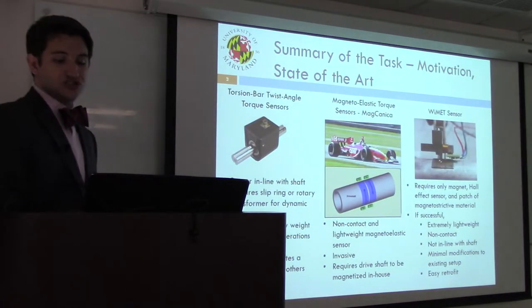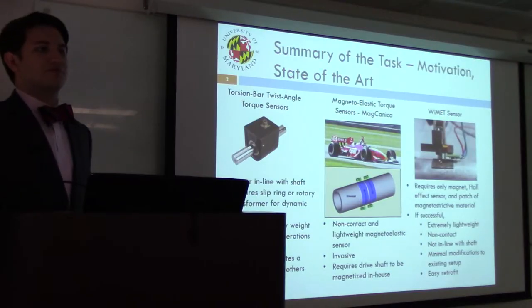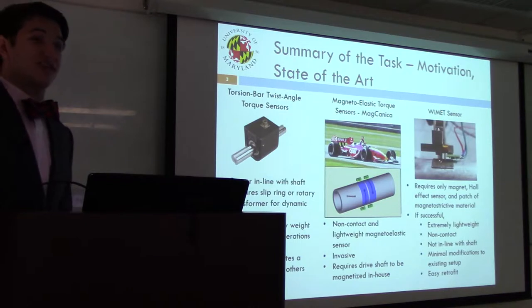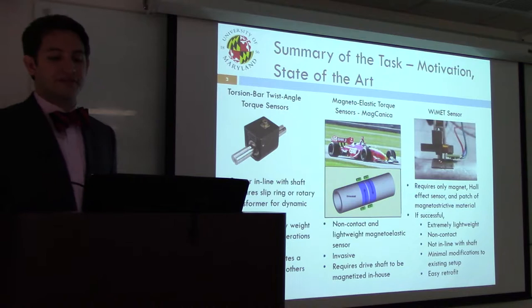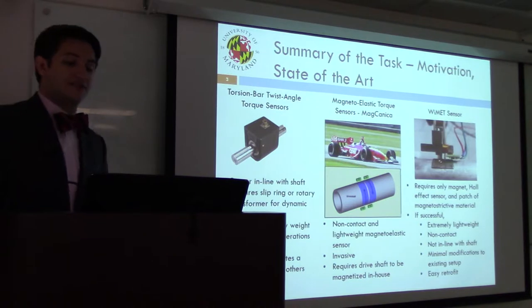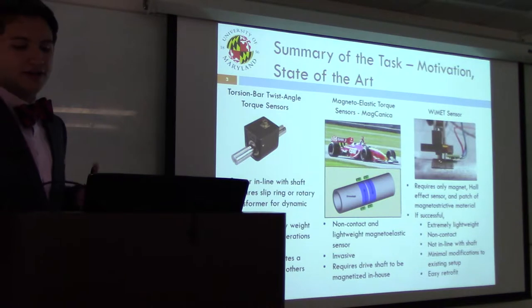State-of-the-art technology currently enables users to measure torque using two broad categories. The first is the laser pointer torsion bar twist angle sensor, which is capable of providing good signal-to-noise ratio, accurate output, and is a popular commercial torque sensor. However, these usually have to be mounted in-line with a shaft and can be cumbersome for retrofit. Among groups currently investigating magneto-elastics, a company called MagCanica out in San Diego has been successful in developing a magneto-elastic torque sensor for use in F1 race cars.